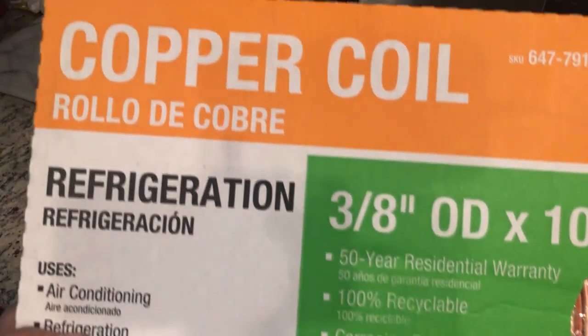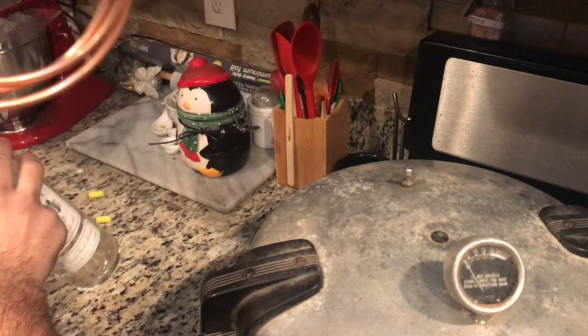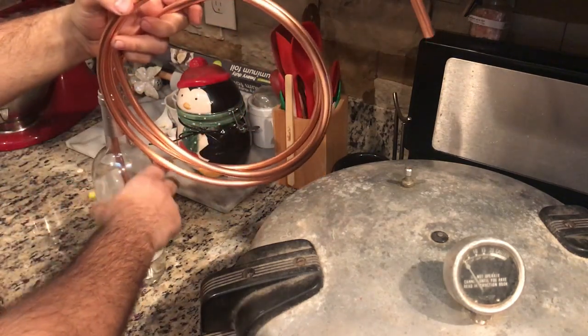So for my vent tube, I just went to Home Depot and bought some copper refrigerant line. Pretty simple, pretty cheap — I think it was about $12.